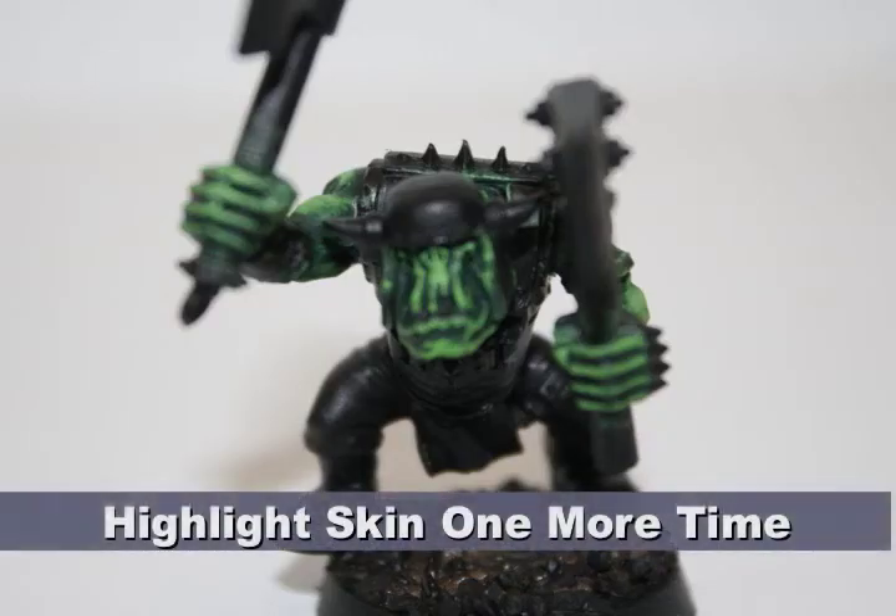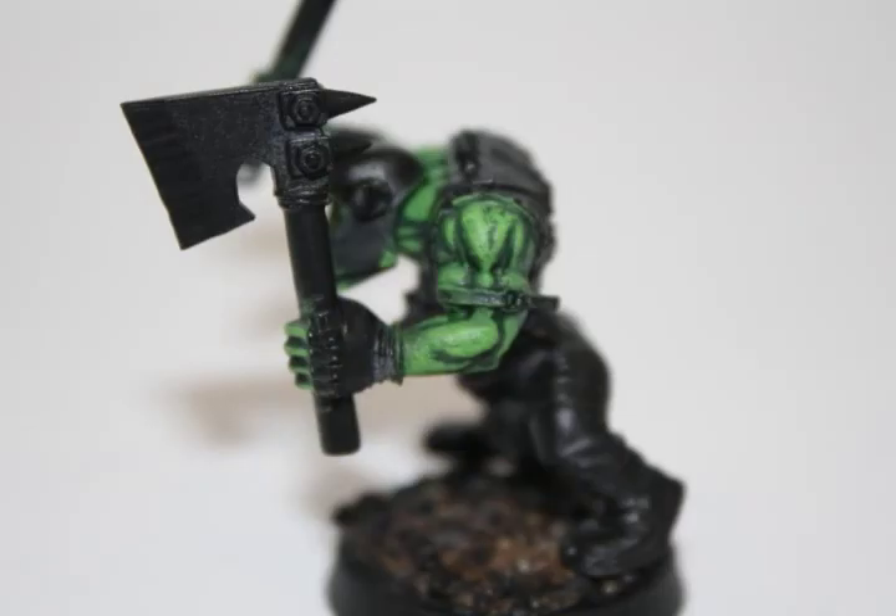Finally, to finish off the skin, I did one more highlight with Reaper Pale Green. Once again, if you don't have Reaper Pale Green, just use GW Scorpion Green.